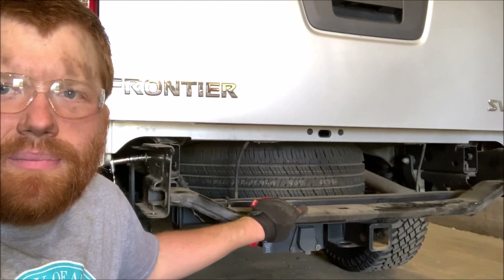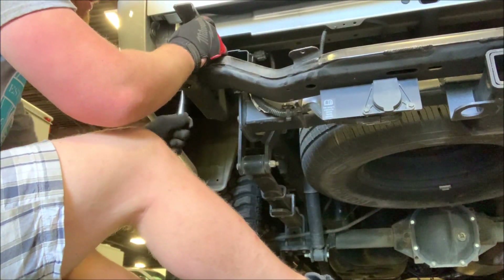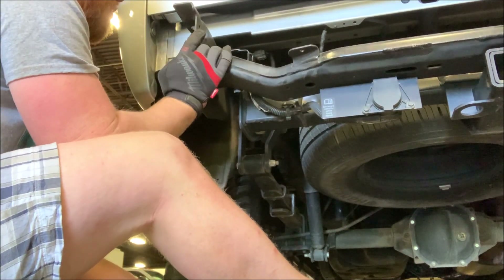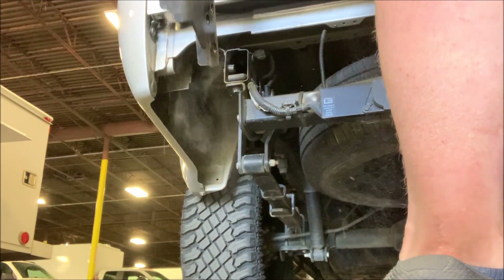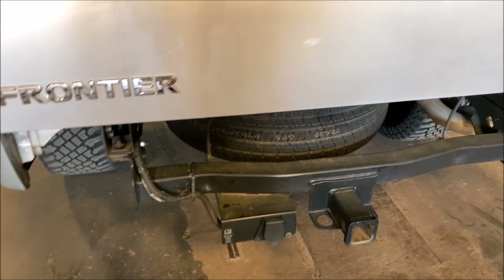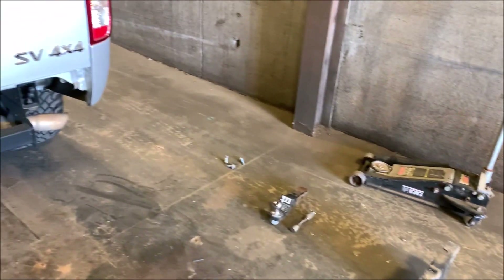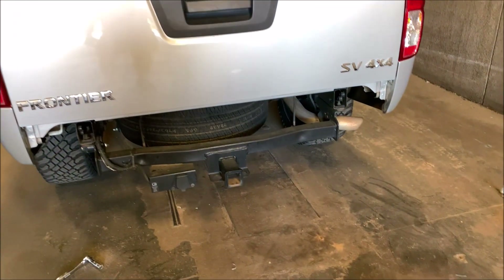I got the old bumper off right there. This is the bumper mount that holds that bumper on — I have to take it off to fab up something to attach the new bumper to the frame. I've got one more bolt to come out and I can pull it off. Now the bumper mount is off and all we have is the hitch. It was three bolts on each side — I had to use a breaker bar to get it off.